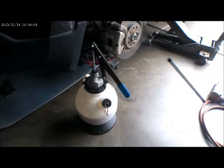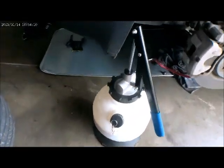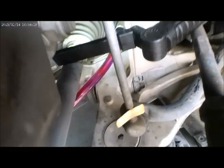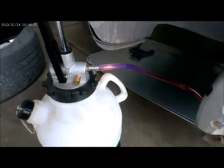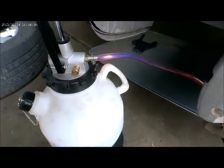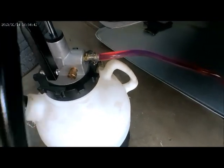Here's the axle. I'm ready to fill this with transmission fluid. Here's my pump and it's connected right there. Now I'm ready to pump — using this pump to fill it with the fluid. You can see it's pumping.